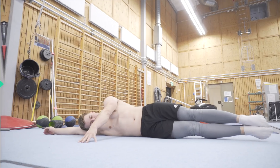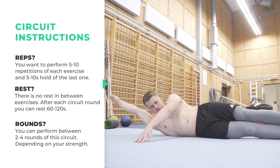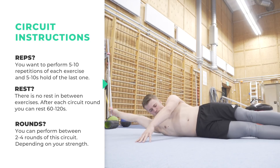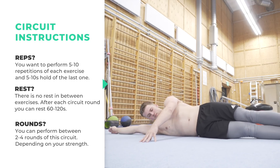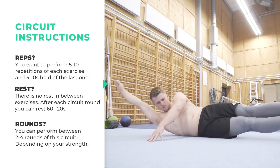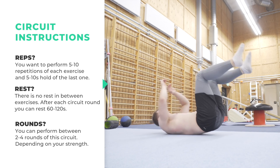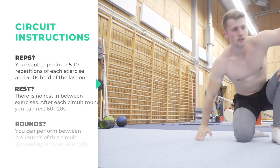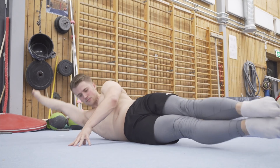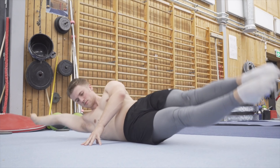That was all of the exercises. You are going to perform each of these exercises in a circuit, so no rest in between the exercises. The goal should be to perform 10 repetitions of each exercise and a 10-second hold on the last exercise. But you can get started with performing five of each and gradually increasing the repetitions each week. You can then perform two to four rounds of this circuit depending on your strength and how ambitious you are.